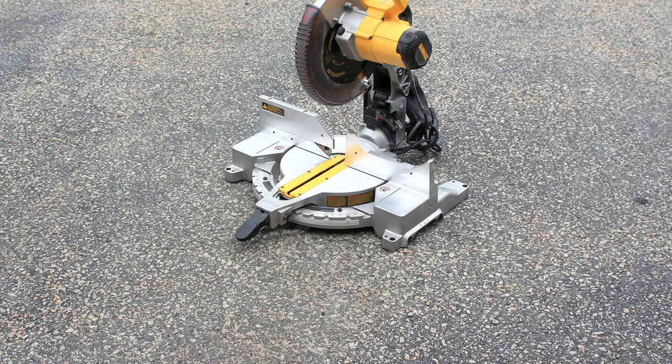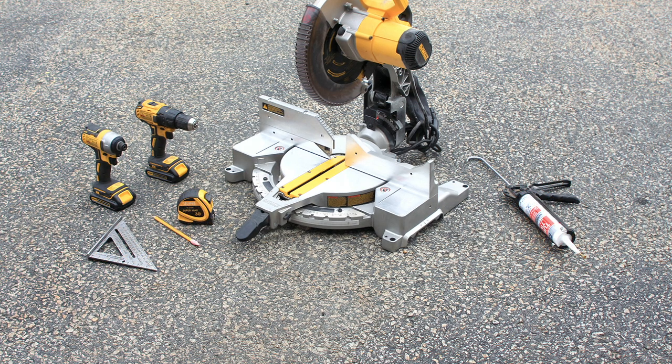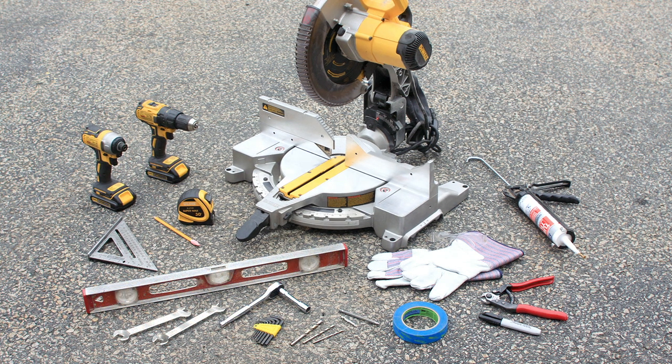First let's take a look at the tools and safety equipment you will need to successfully install your system. Most tools you already have, but a few specialized tools offered by Atlantis Rail may be needed when installing the cable.